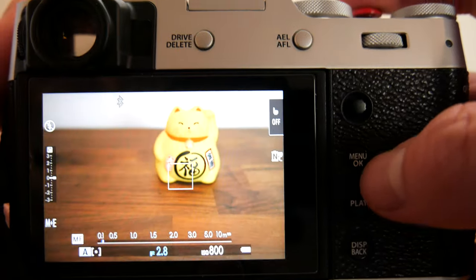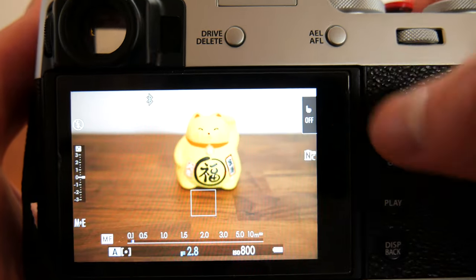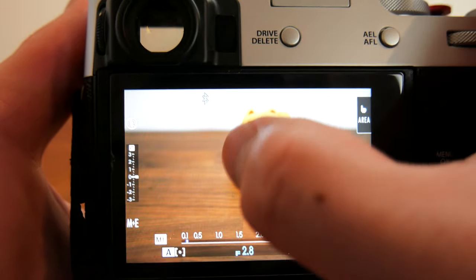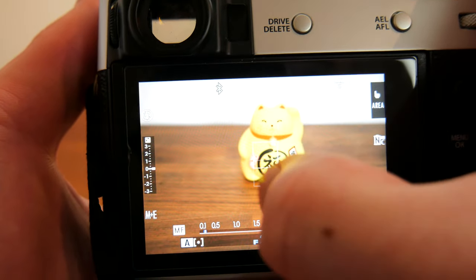The more points you have on the live view the harder it is to navigate quickly through the points, especially if you have touch functions turned off. If you have touch functions set to shot, AF, or area, you will be able to control the focus box by pressing down on the joystick and use your fingers to move the box around.